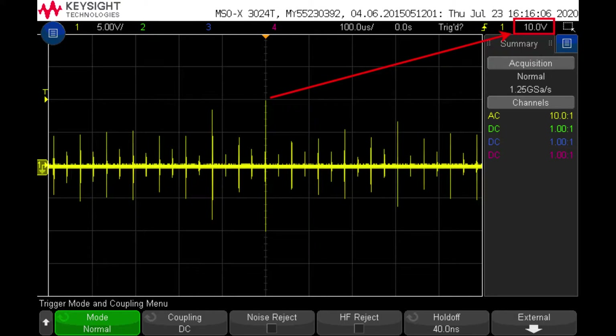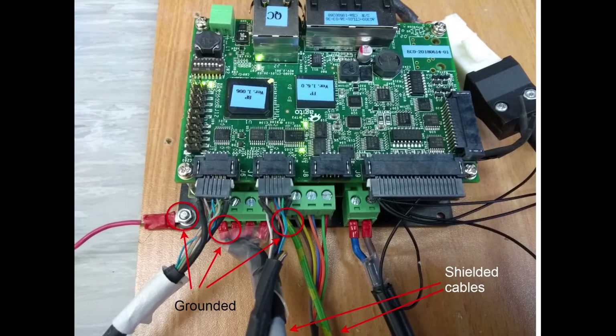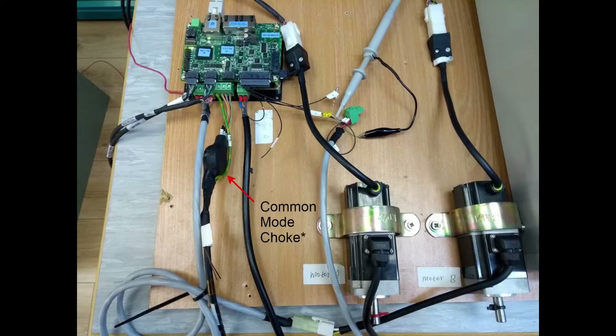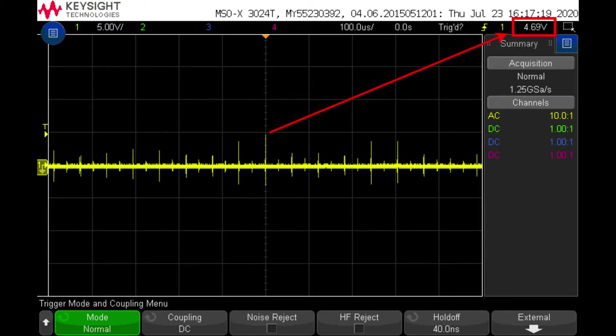Now let's switch to the good practices. Here we can see I'm using the shielded cables I showed you earlier. The motor cables are grounded using the drain wires, and the driver chassis is grounded as well. Let's look at the measurements. We can see our peak is now around 2.7 volts — we've reduced it by close to 70%. As you can see, one of the cables already has a ferrite bead installed. When I installed a ferrite bead on the other cable, it didn't make any noticeable difference. Now let's go back to the poor practices case and see what effect the ferrite beads have. Installing the ferrite beads on the motor phases, we can see the peak has dropped down to 4.7 volts — a drop of around 50% from the original poor practices case.